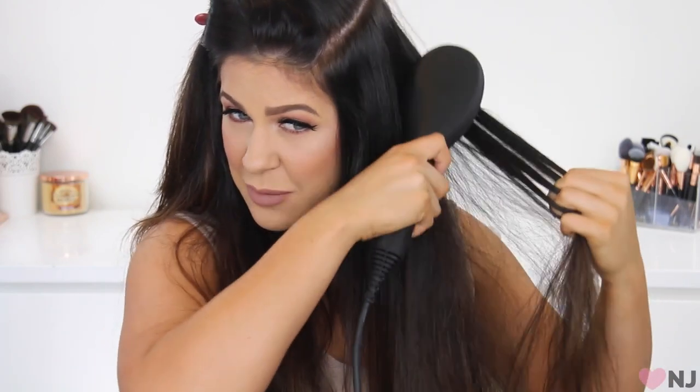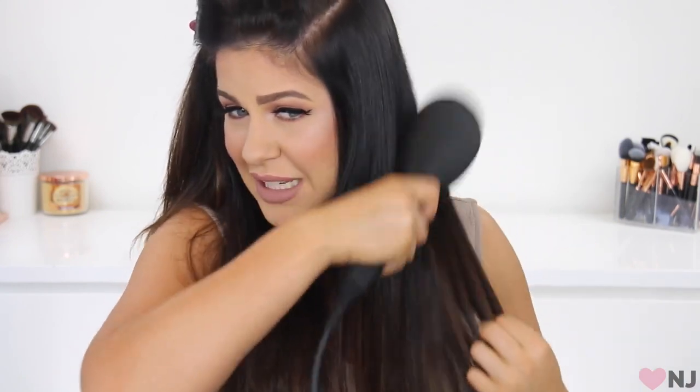When I unboxed this product I'm not going to lie, I was like, is this going to be gimmicky? I wasn't really believing it was going to work. But it's actually working. That section is done — that took me all of about two minutes, honestly. Look how straight it is. It's got rid of all that unwanted volume, gone really shiny and soft, and even the ends are straightened really well. Okay, that's incredible. Let's try the Daphne Go, the travel size one, and see if it works as well.